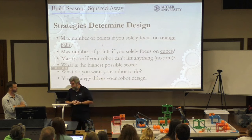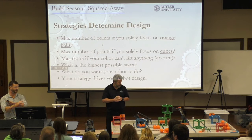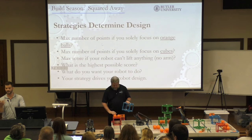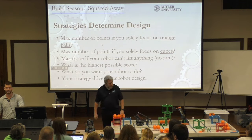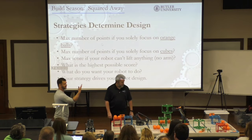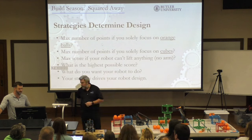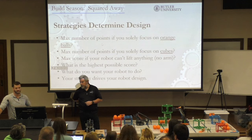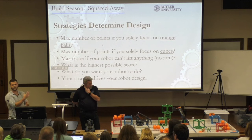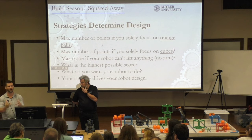Just bringing it down — if your kids decide to focus on the orange balls, what is the max number of points if you're not even worrying about cubes? 35 if they're all inside, but 70 if they're all on top. That's 70 points just focusing on orange balls, and that's really difficult to achieve in one minute, especially since two of the cubes start upside down and you'd have to flip those over. What's the max if you focus solely on the cubes? 100 points — 10, 20, 30, 40, 60, 80, 100. That seems a lot more reasonable to do in one minute than trying to collect all 35 balls.